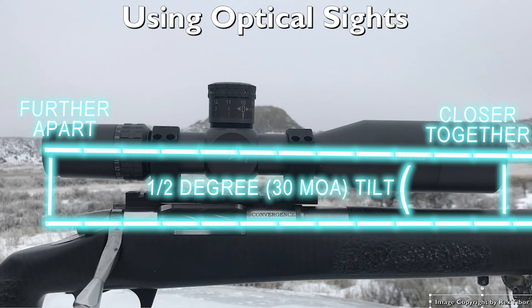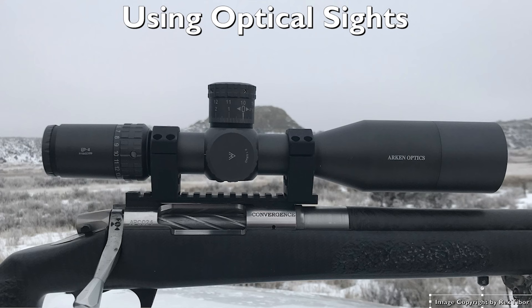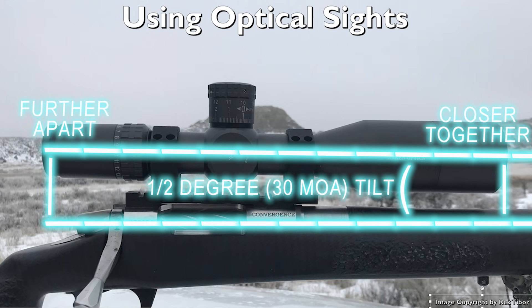Tilted scope bases are preferred for long range applications. Tilted scope bases will come in 20 minutes, 30 minutes, or 40 minutes. So where do you measure your height above bore? Because if the scope is tilted, the front is going to be closer to the bore axis — a smaller number — than the rear end of the scope, which will be jacked up higher. So the front number will be shorter than the rear number. Which number do you plug in?